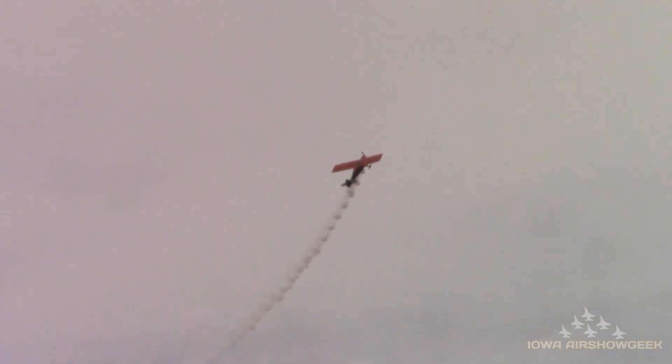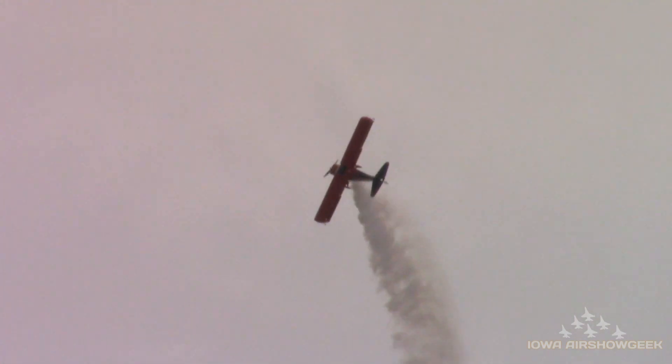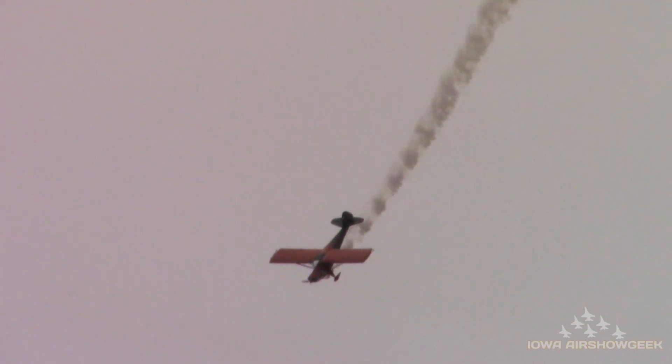That is the hook-wing tailcraft known as the T-clips. As we watch, Eric goes straight up — right about there. You can see Eric's got a lot of up. He steps on that left rudder pedal, throws his tail right, and executes a beautifully executed hammerhead turn.